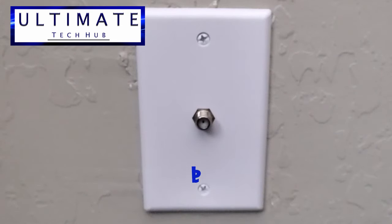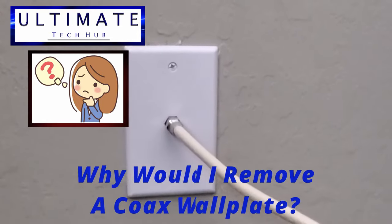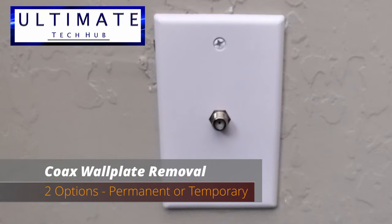You're probably asking why would I remove a coax wall plate? Well if you're not using this coax wall plate, you may not like the look of the coax outlet sticking out. So there's two options to remove this coax wall plate.